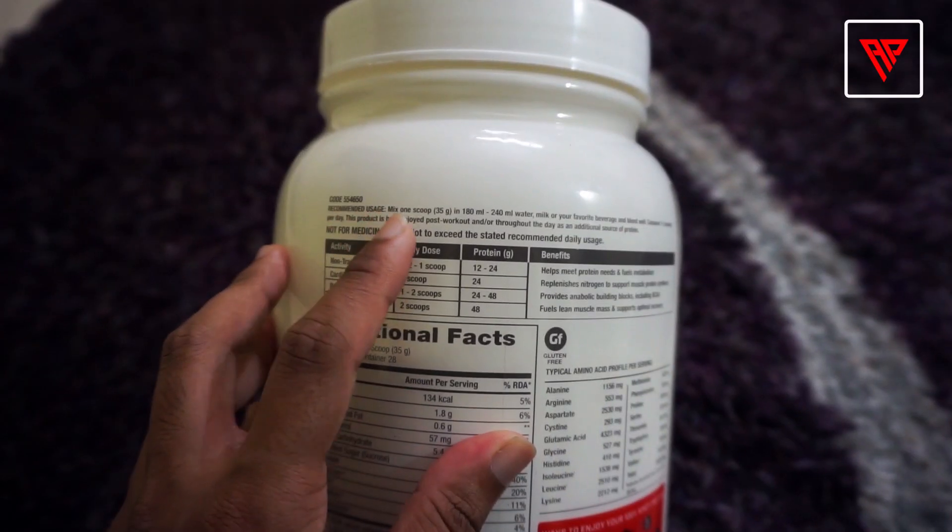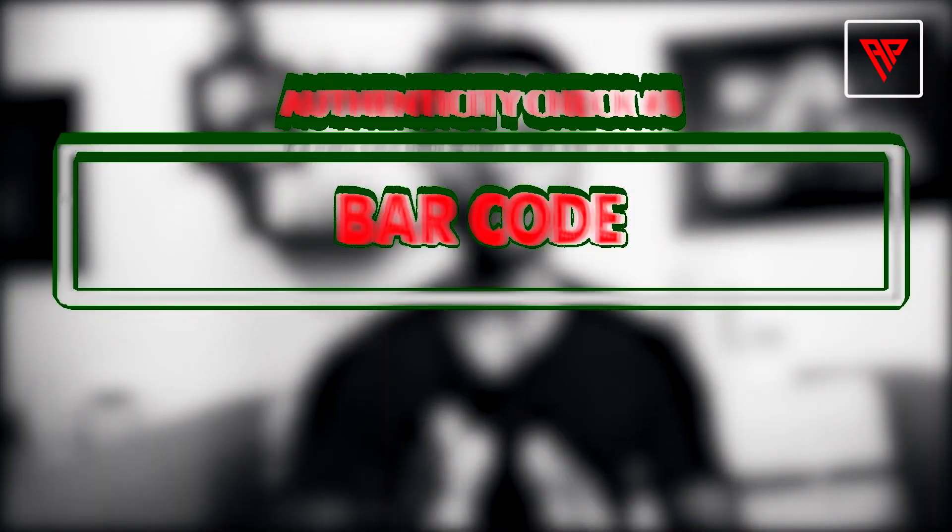Fake GNC Pro Performance 100% Whey will have spelling mistakes. Now let's take a look at the bottle — if you have a spelling mistake, then your product is fake.